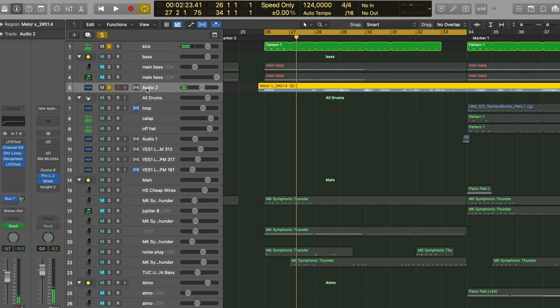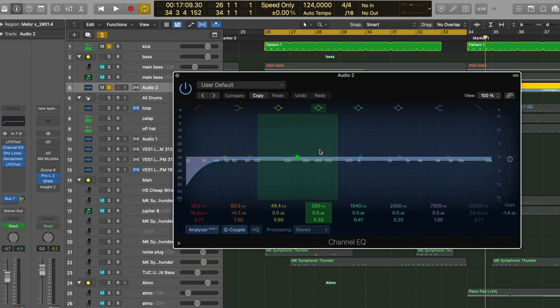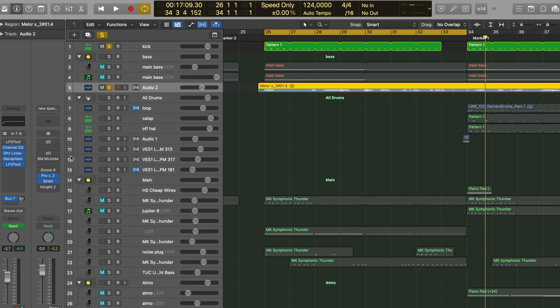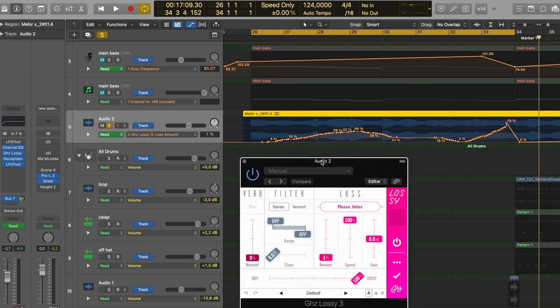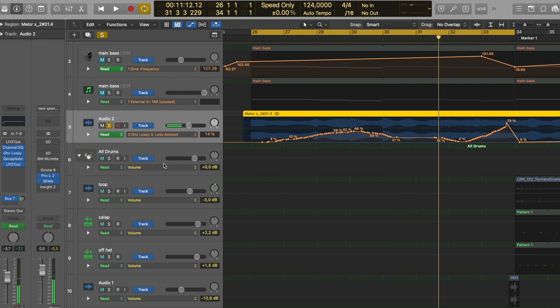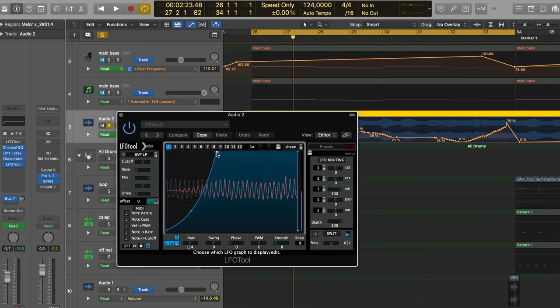I started automating the cutoff a little — you can hear it in the transition part — for that added interest. On the channel itself there's an EQ just cutting a hint of the low end, then Lossy, a very nice plugin that I automated — it's responsible for that jittery kind of thing you hear. Then we got a Decapitator for that extra crunch, just roughing it up a little, and then LFO Tool for heavy sidechain.